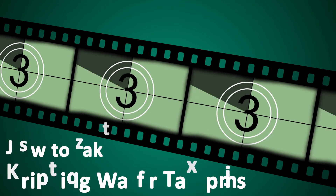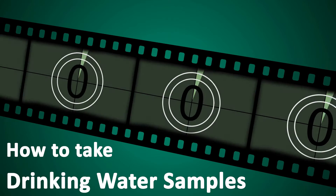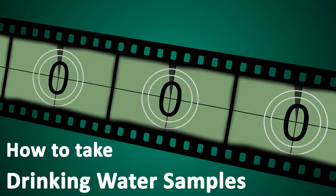Today we will demonstrate how to take drinking water samples for potability testing. For potability testing of tap water, you will need to submit a 100 milliliter water sample.